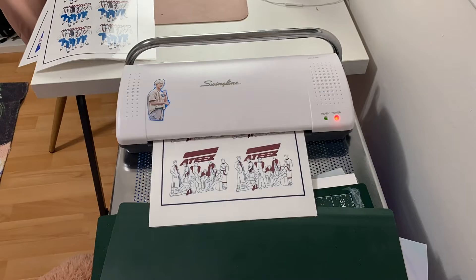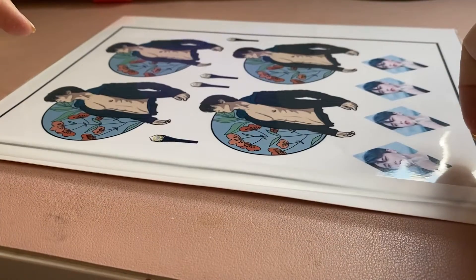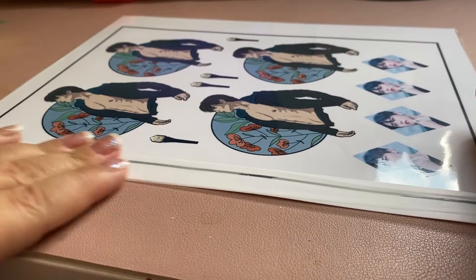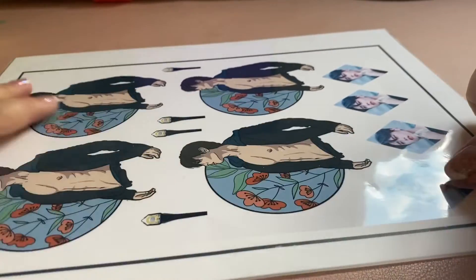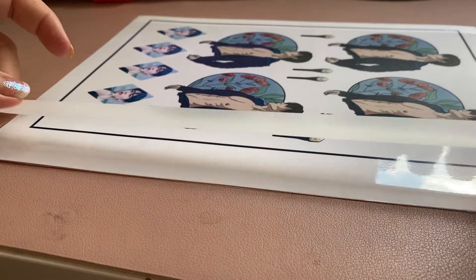I only use vinyl sticker paper because I found that lamination does not stick well to non-vinyl. Cricuts can't read registration marks off of glossy surfaces, so I cover all those with some matte tape, and then it's time to run them through the Cricut for cutting.